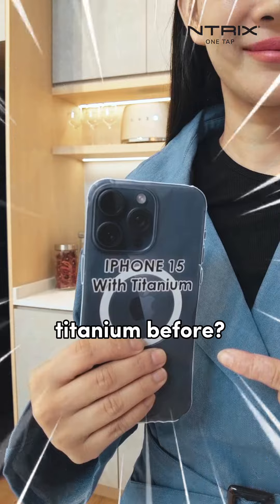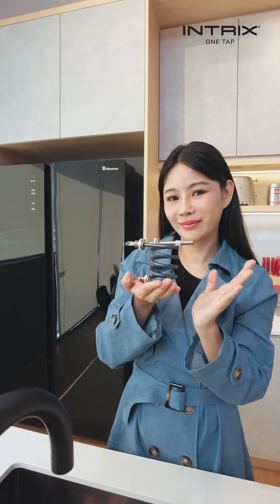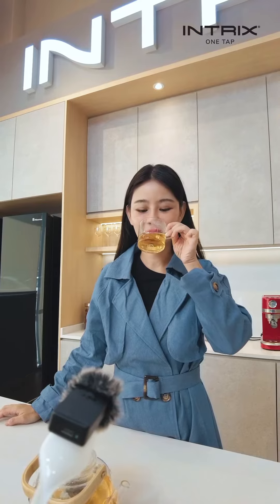Heard of titanium before? Intrix One Tap is made out of medical-grade titanium, so it's safe to drink. So, where can I get this?